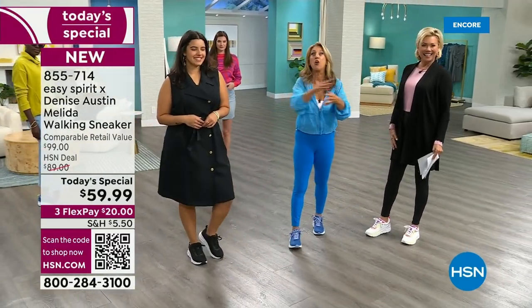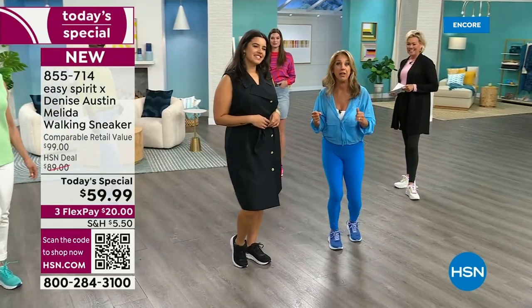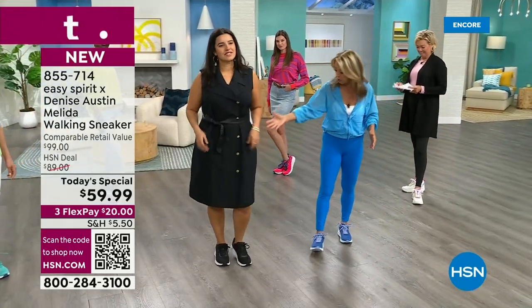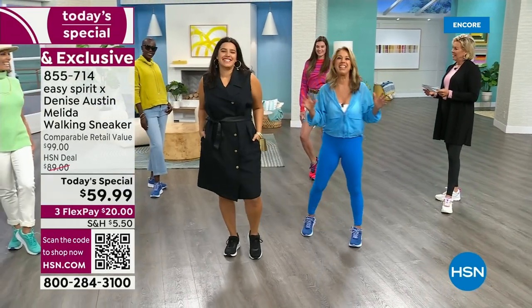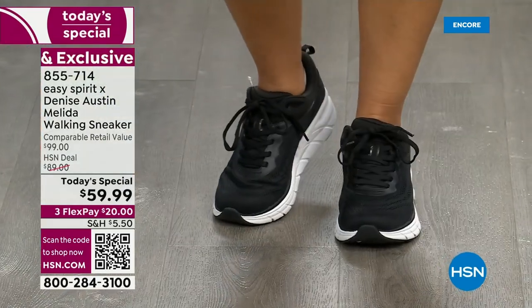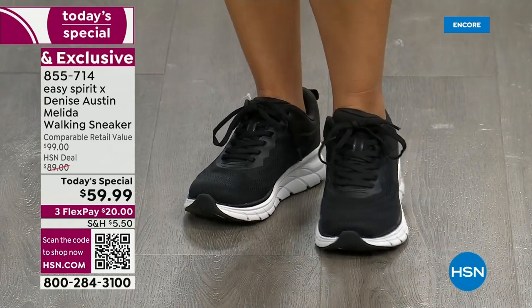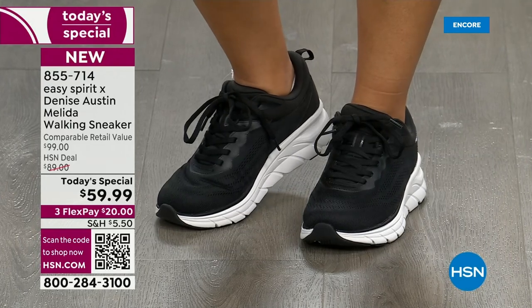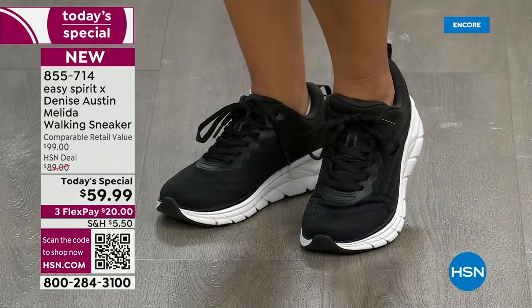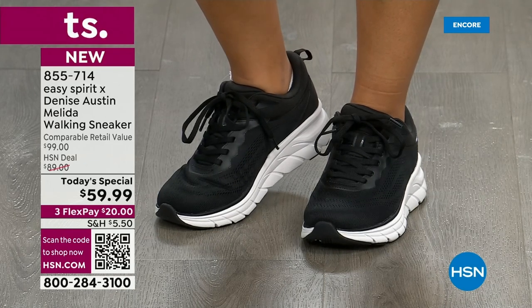You could go from the morning — maybe you're doing some errands, going on a walk, you could go out to lunch. Look how cute you look! And the key thing is it's comfortable. These are made to conform to your foot, so buy the shoe that fits you exactly. These are true to size. If you wear a size 9, get a size 9 — that's what I wear and that's what I'm wearing tonight. Regular width, and we do have medium and wide.